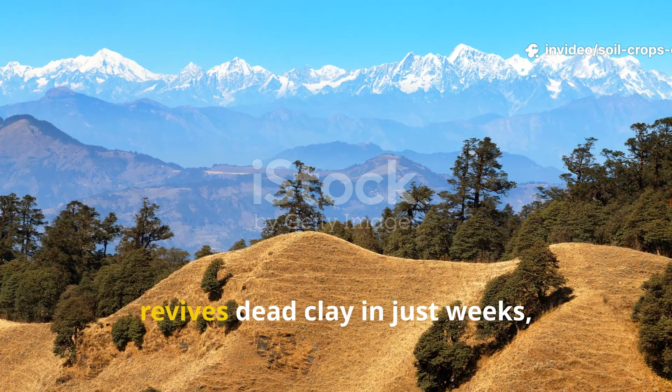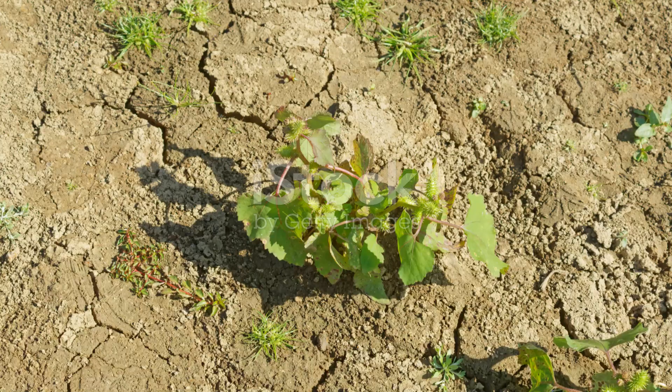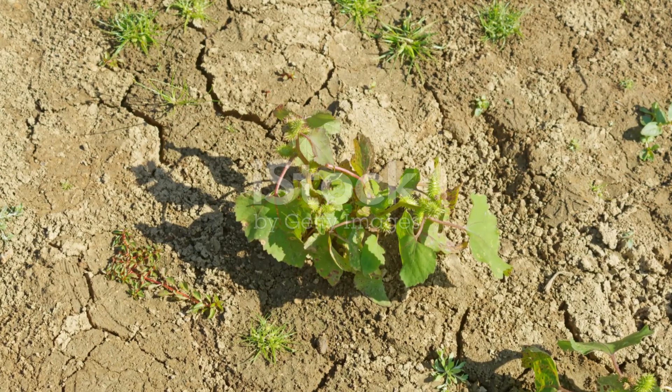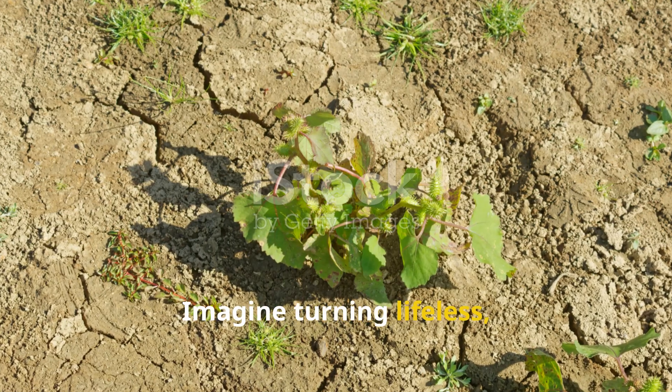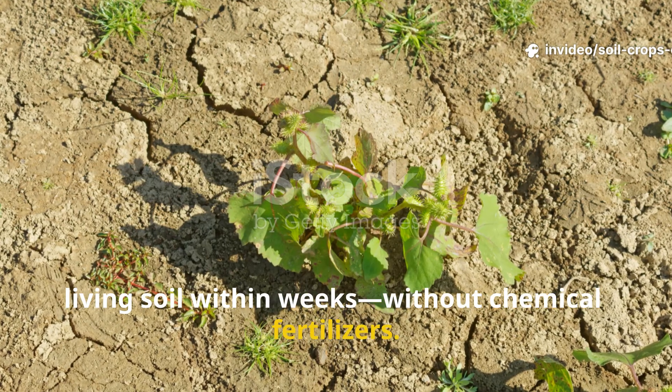The forgotten Himalayan soil trick that revives dead clay in just weeks, without a single chemical needed. Imagine turning lifeless, dusty ground into fertile, living soil within weeks, without chemical fertilizers.